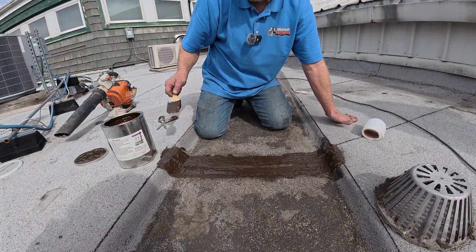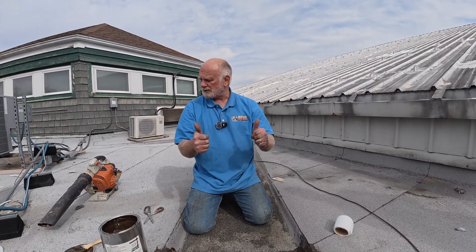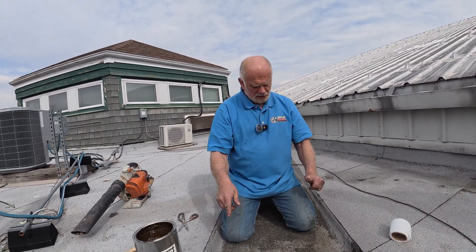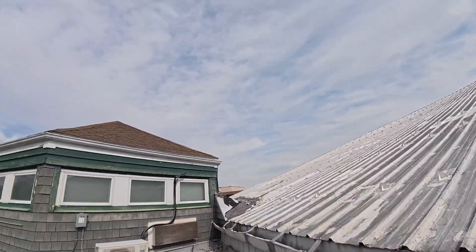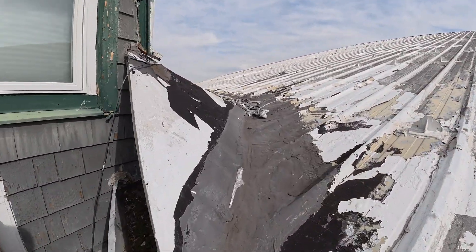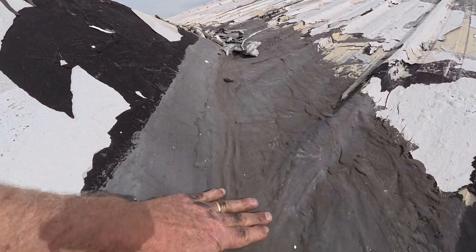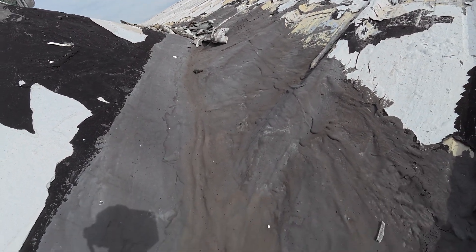Look at it — very, very nice. Let me show you where I've done some of this material so you can see what it looks like after it dries and cures. I used this material to do this valley — that's what it looks like after it cures. This is like five years later.